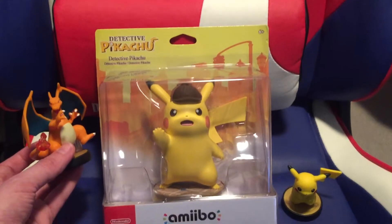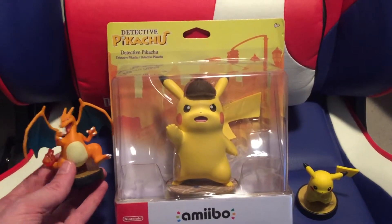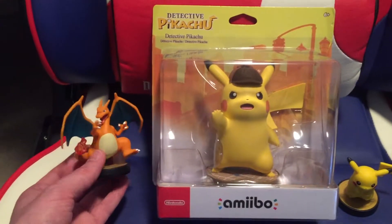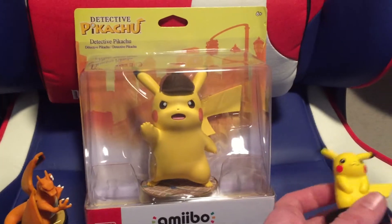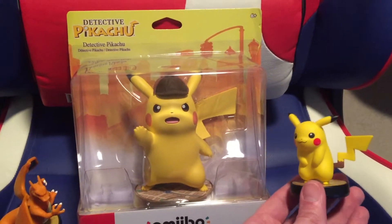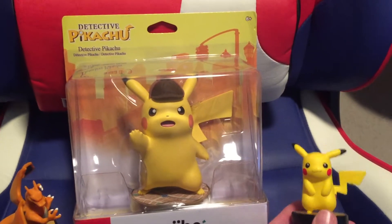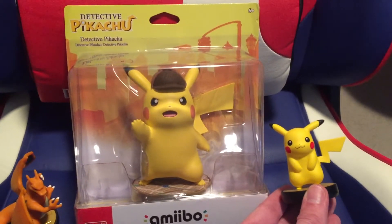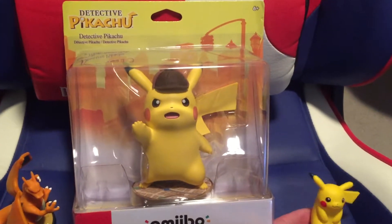But he definitely is gigantic compared to them. I mean, look at Charizard. Charizard's a big Pokemon, right? These are from the Super Mario Smash, so they all have to be kind of similar size. But here's a good look at little Pikachu and gigantic Detective Pikachu.